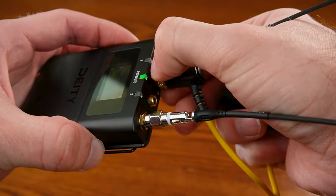Here I have my Deity Theos receiver connected to my Zoom F6, and all the audio you're currently listening to is coming directly from this setup. Now you're probably wondering how I even set this up. Well, in this video we're going to break everything down, but first I want to tell you something.